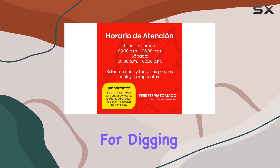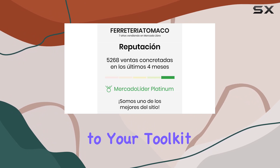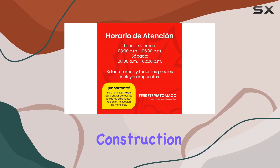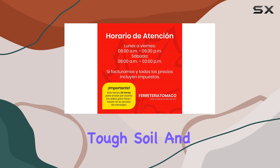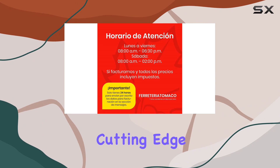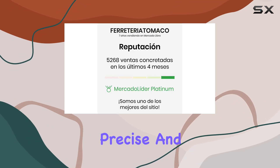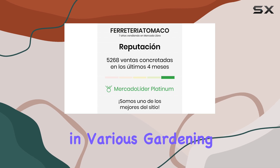The hoe blade is designed for digging, loosening soil, and weeding, making it a versatile addition to your toolkit. Its heavy-duty construction ensures that it can handle tough soil and demanding tasks with ease. The blade's uniform taper and tempered cutting edge provide excellent balance and cutting performance, allowing for precise and effective use in various gardening scenarios.